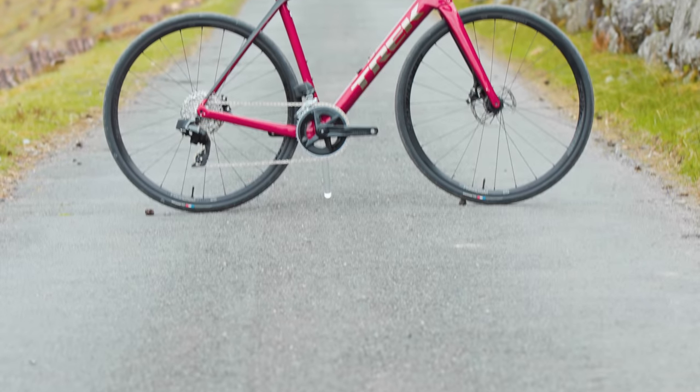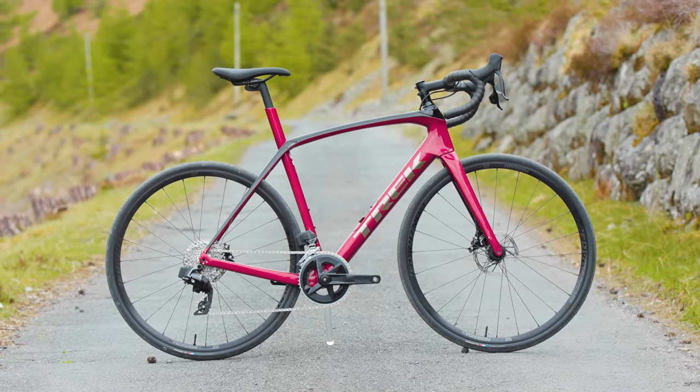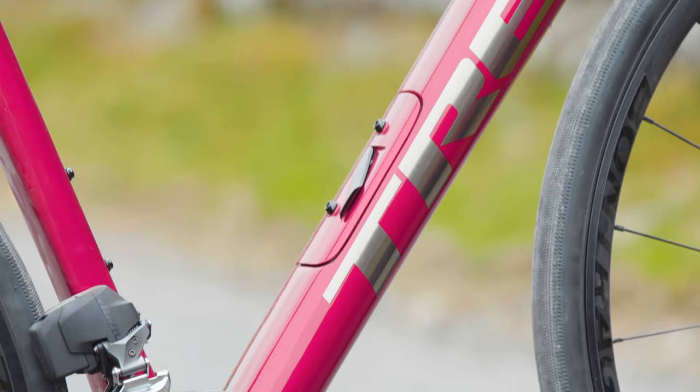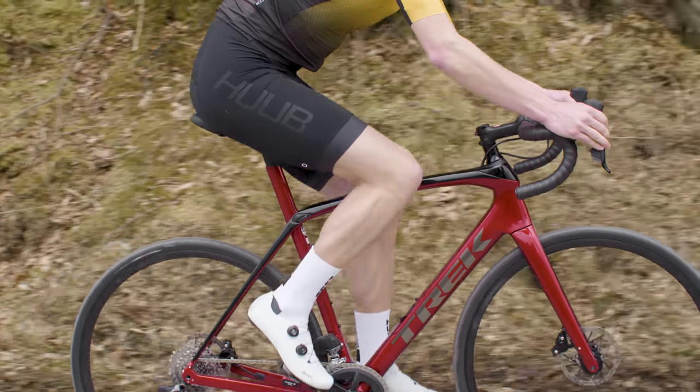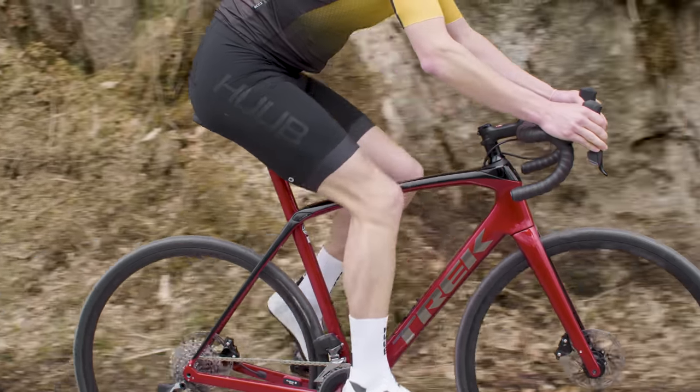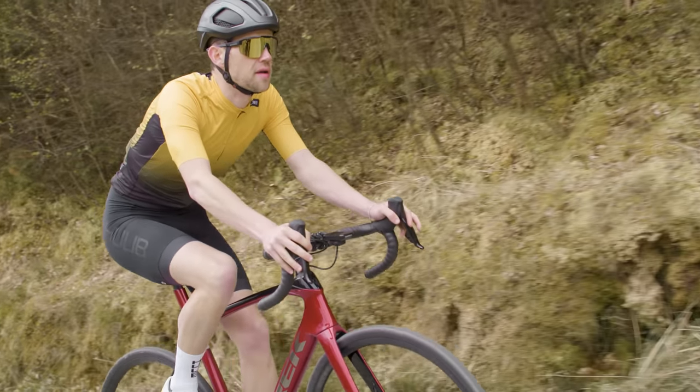Unlike the new Synapse, the Domani has remained part of Trek's racing stable, whilst also appealing to real-world riders. The Domani frameset, along with its suspension, brings class-leading tyre clearance of 38mm. The combination of all these elements ensures that the Domani is capable of meeting anyone's endurance bike needs, and much more beyond.